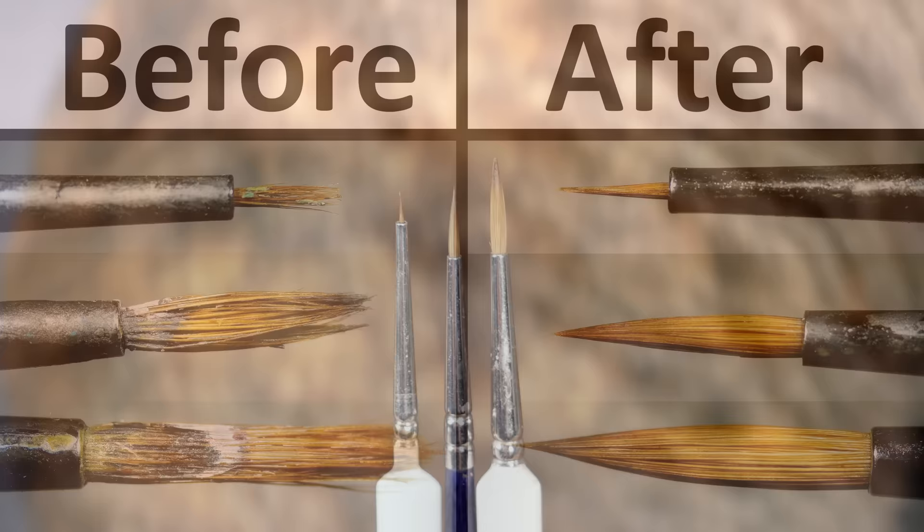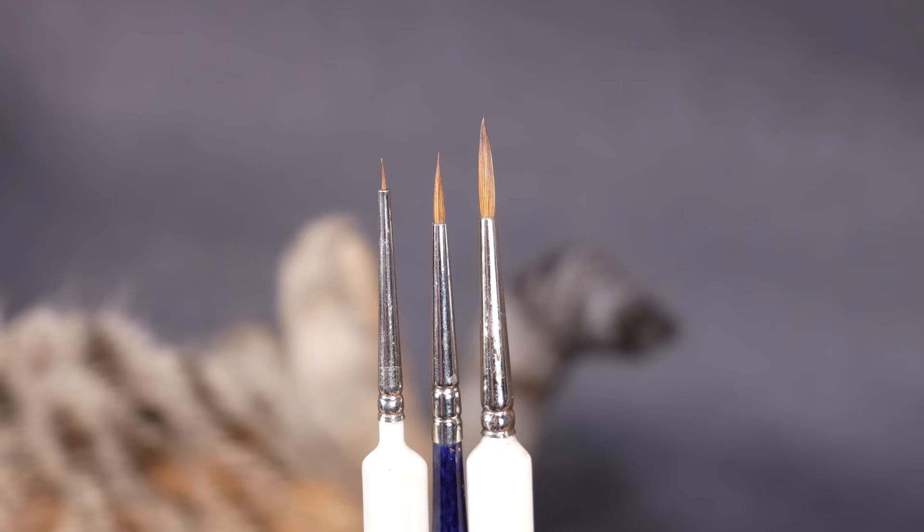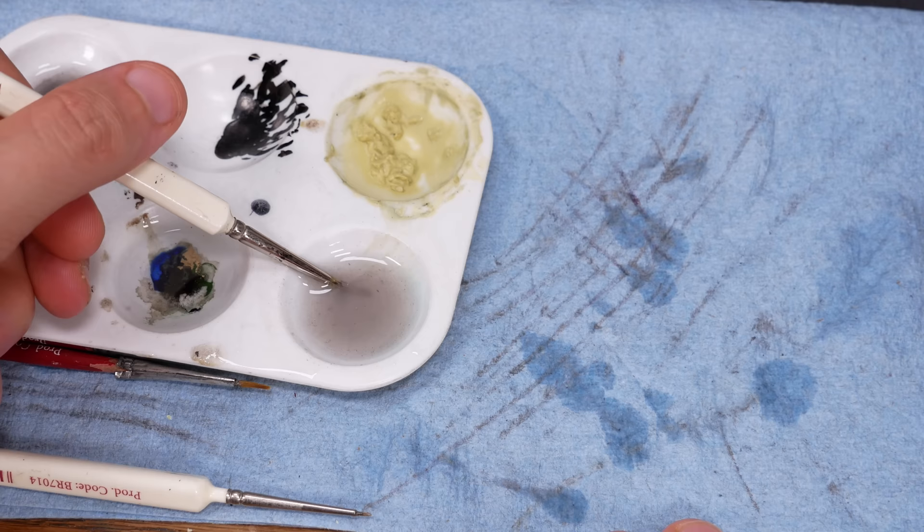Just so that we're on the same page: a paintbrush is made up of bristles, which are glued into a metal ferrule. Dried paint can force the bristles apart and make it hard to keep a good point on the brush. Dried paint near or inside the ferrule causes the worst splitting, and is the most difficult to clean. There are different types of brushes, and the biggest distinction is between natural hair bristles and synthetic plastic bristles. These brushes right here are natural hair, but we'll also try to recondition some synthetic brushes.